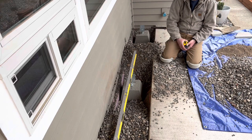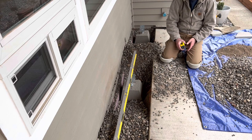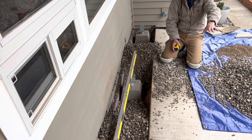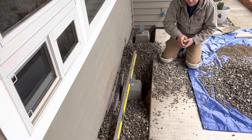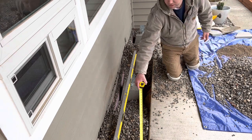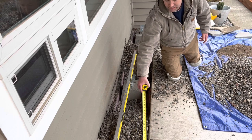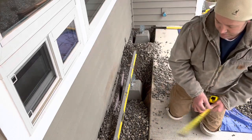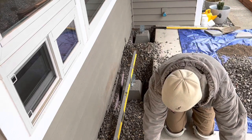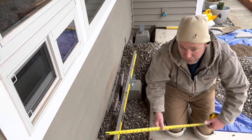If needed, there can be a step up. But the beam has to at least clear this — it needs to be right about here, which is pretty much where we're at, or it's got to come up just a little bit.